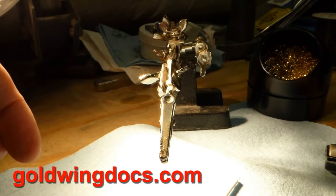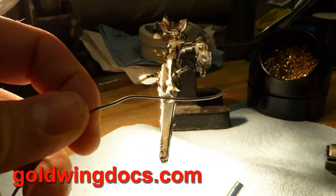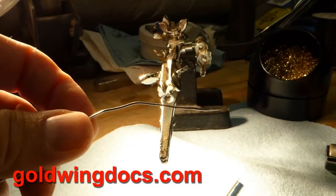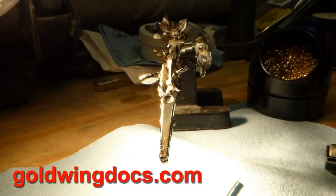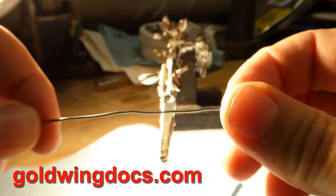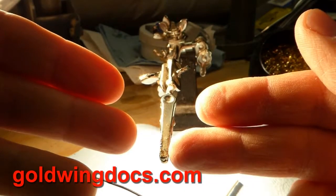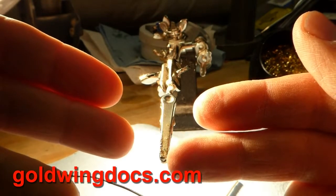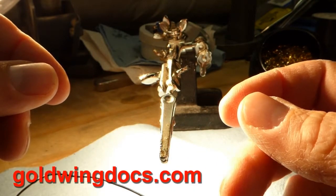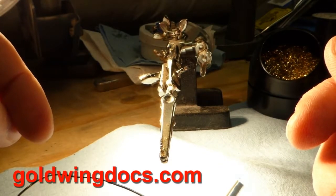There you go — soldering 101. Keep in mind lead is a neurotoxin. This is a lead-tin solder. I know there are non-lead solders like what they sell in California, but they don't work as well. There's nothing as good as good old 60/40 tin-lead — 60% tin, 40% lead — and inside it is where the rosin is. Since it's now on your fingers, don't go eating a sandwich after handling this. After soldering, go wash your hands. You don't want lead in your blood — it's bad news.